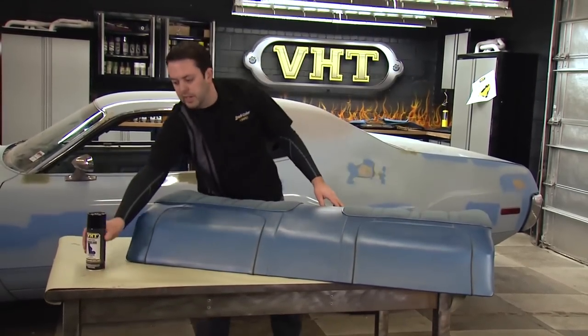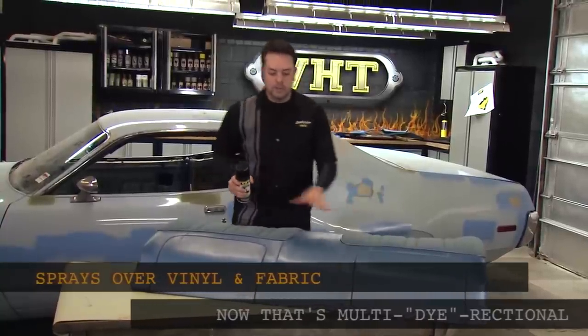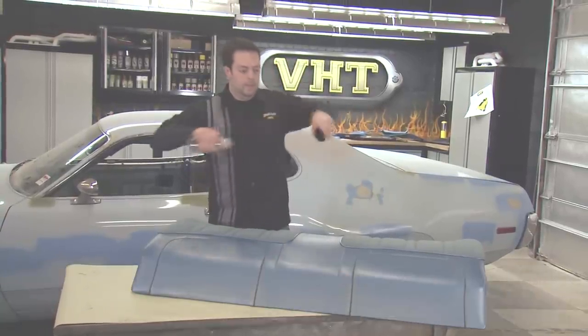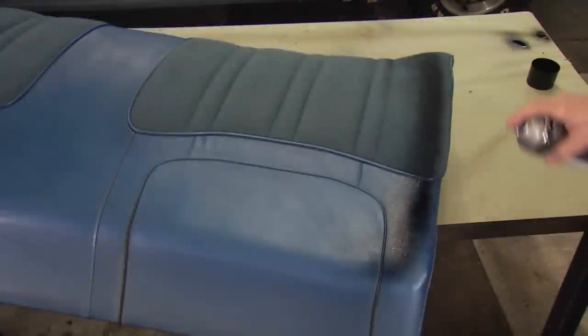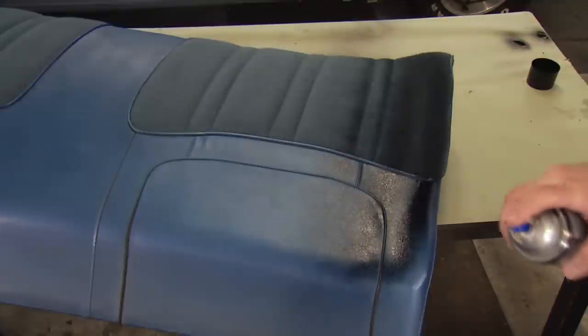Now with our VHT vinyl dye, there's no primer required, and you can paint both surfaces at the same time. When spraying, hold the can parallel 8 to 10 inches from the surface to be painted, used in an even sweeping motion. To avoid runs and sags, apply two light coats followed by one medium light coat.